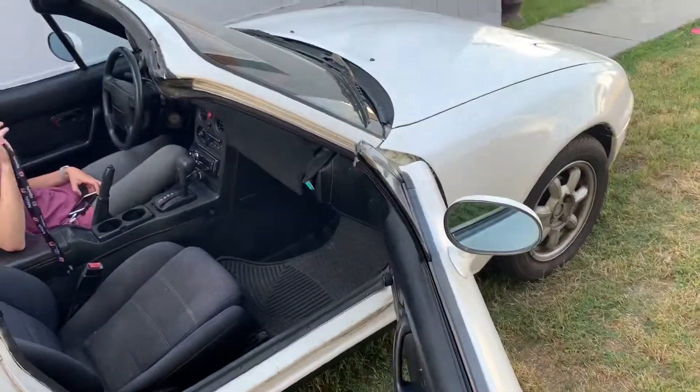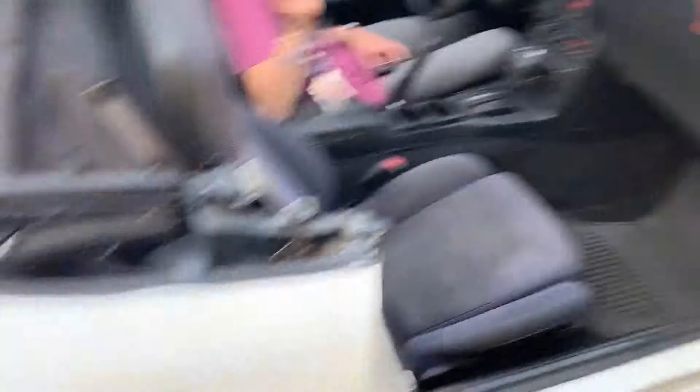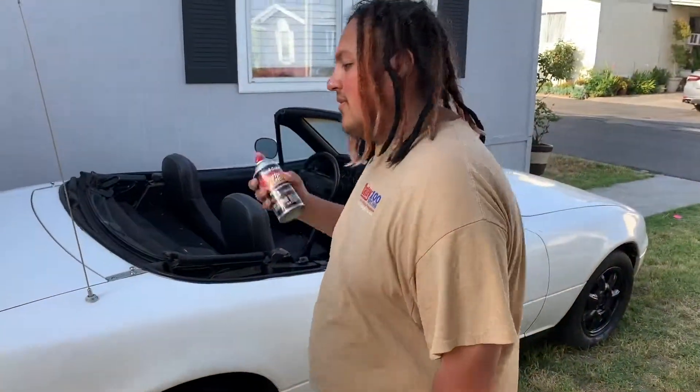It wasn't really us — the last person who worked on this car had it all janked up and messed up. So we're gonna continue on the second coat of the wheels. That's how long it took us — we'd only done one coat on the wheels. She got overspray all over the car.